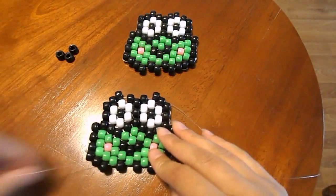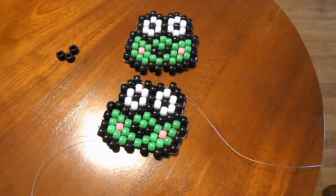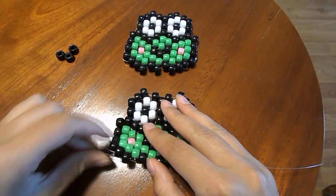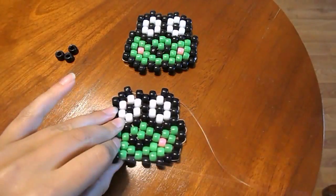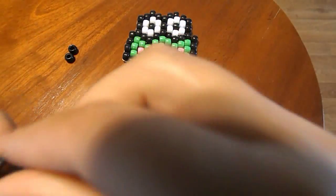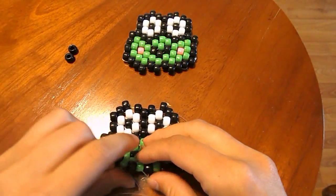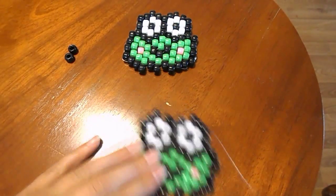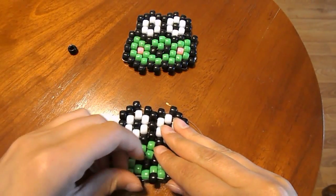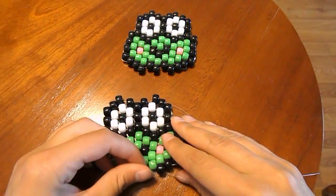Now we should only have three black beads left, so you're just going to put those three black beads in this spot, this spot, and this spot. String down through this black bead right here with no beads on your string — just string it through. So it looks like that. String a black bead on your string and string it through the following black bead. String on another black bead and string it through the following black bead. Then string on your last black bead and string it through the following black bead.